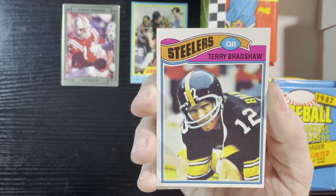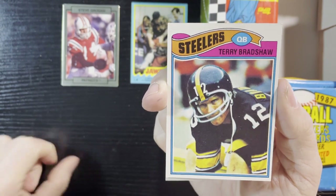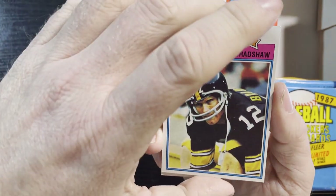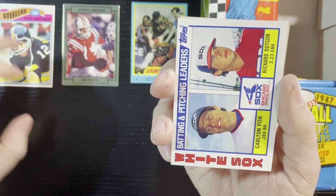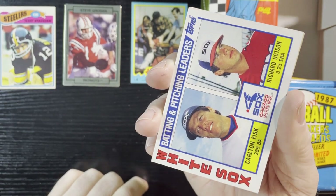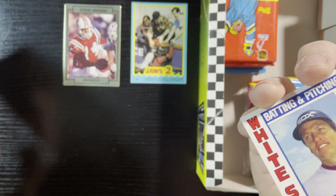That's a very nice card. I don't have a Terry Bradshaw because I didn't collect football cards, so we will take that all day long. Terry Bradshaw, the Steelers — we'll put that over there. That's a good hit right there. I'd like that card a lot. 1977, wow.